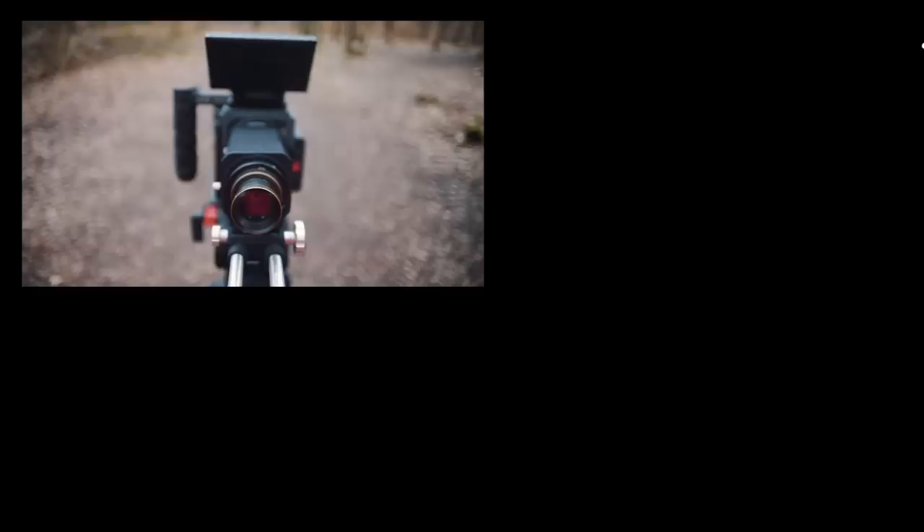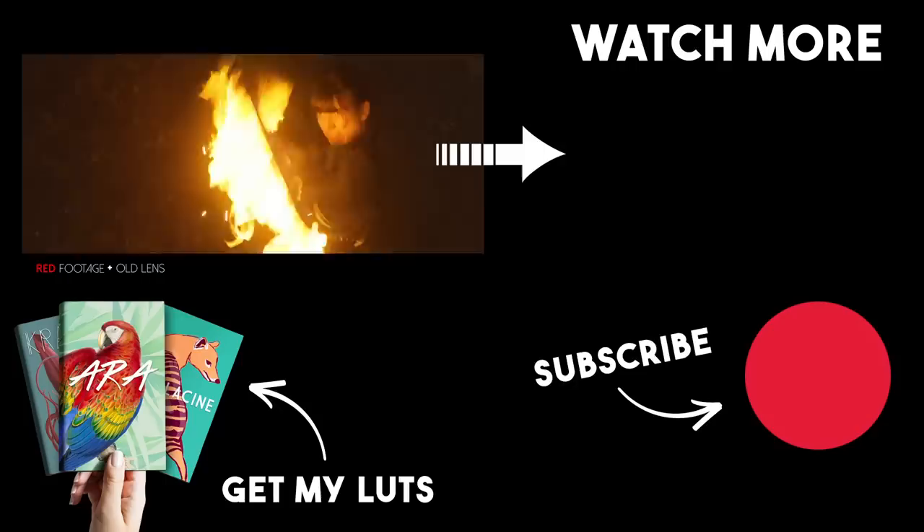Don't forget to subscribe to get the new episodes, follow me on Instagram to check my weird experiments, and I'll see you really soon — bye!